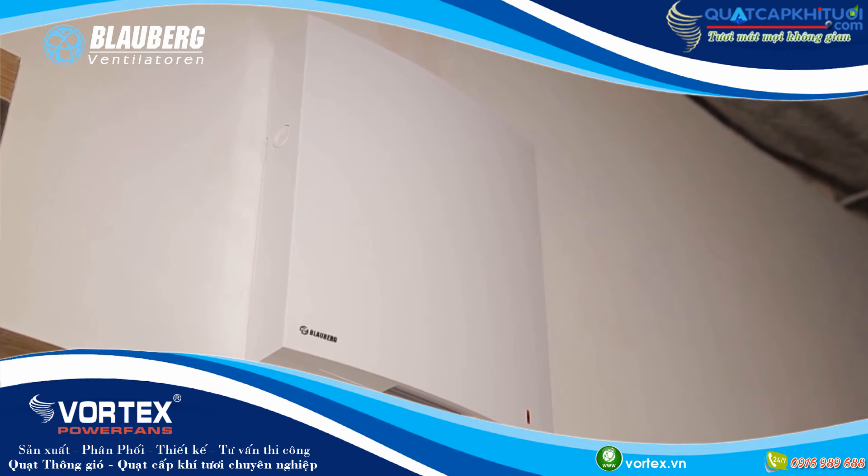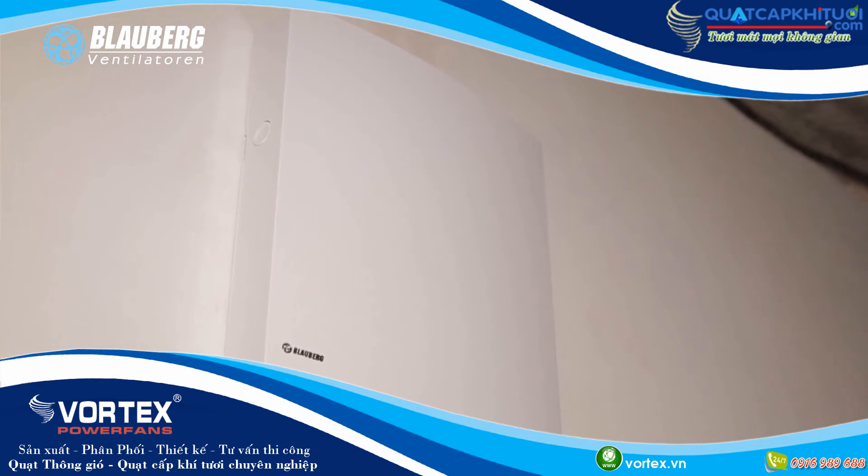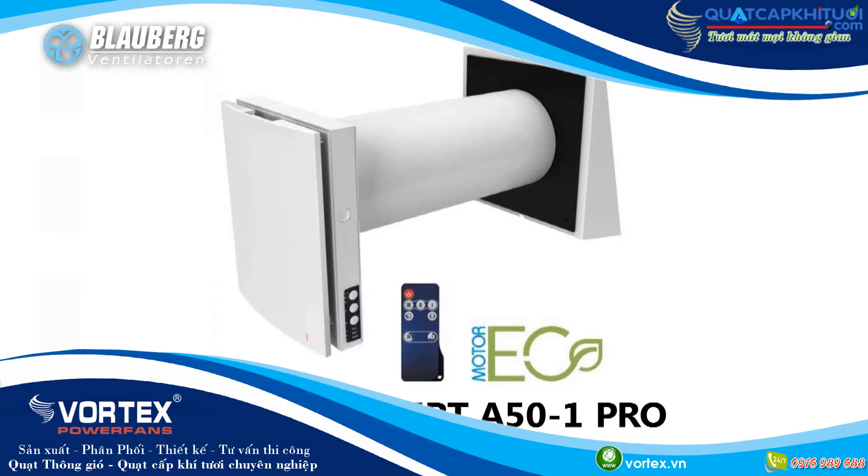Installation of the single room reversible ventilation units with Energy Regeneration Vento Expert is a perfect solution to create a comfortable indoor microclimate and an efficient single room supply and exhaust ventilation.